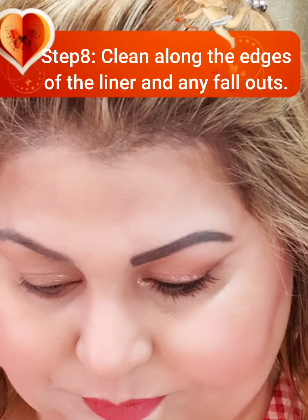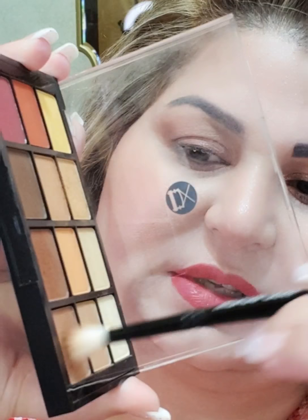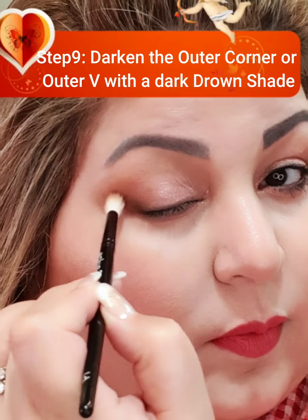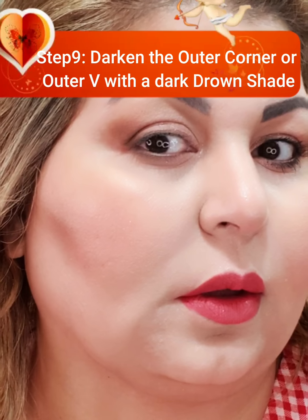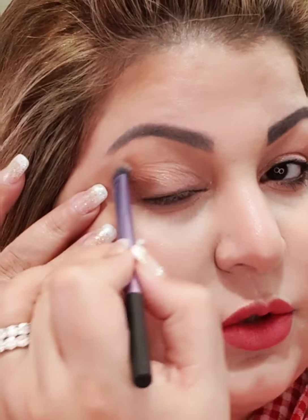Once that is done, you need to darken the outer corner. For darkening, I will use these shades and run the brush along the outer corner. If you want to blend it further, that is totally up to you — you can blend as much as you want.